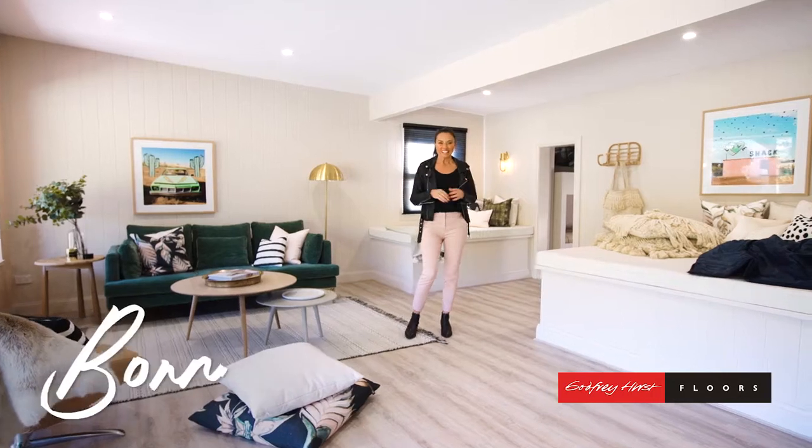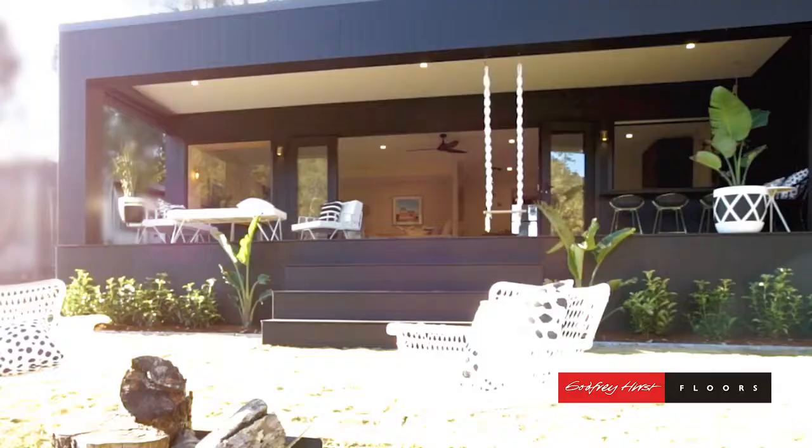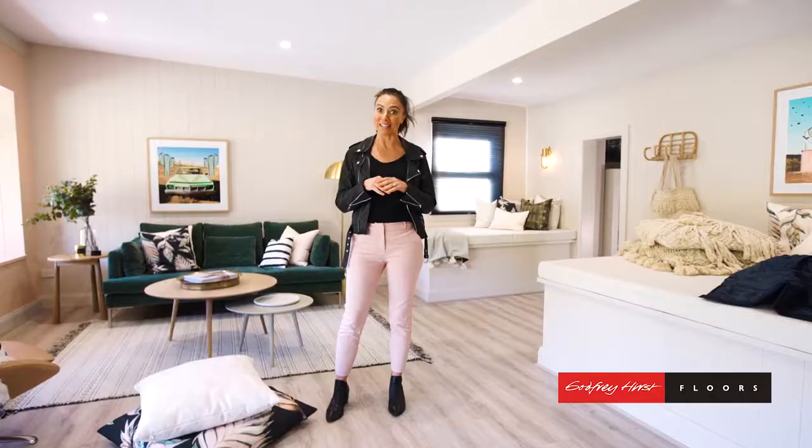Hi guys, it's Bonnie here from 3Birds Renovations and I'm standing in our latest reno, The River Shack, and I'm going to tell you how we picked this flooring.